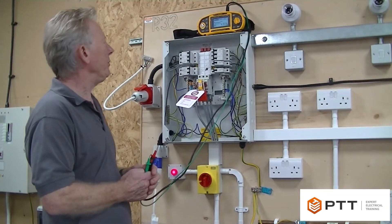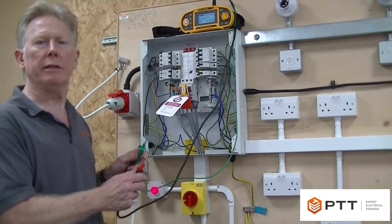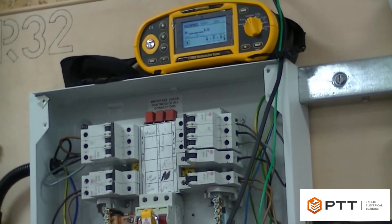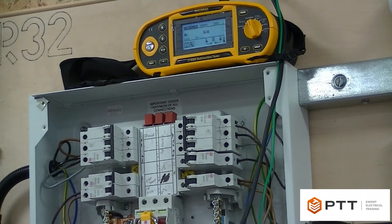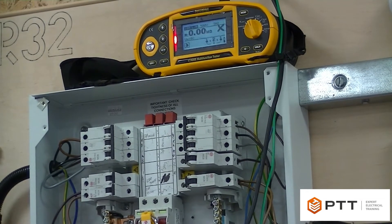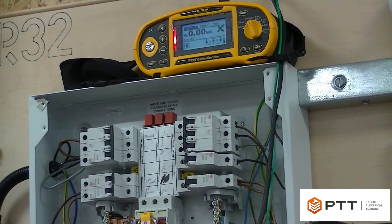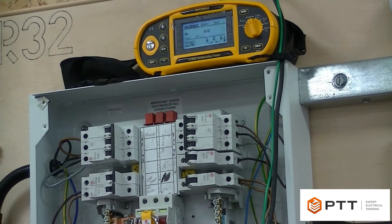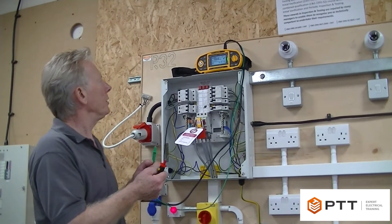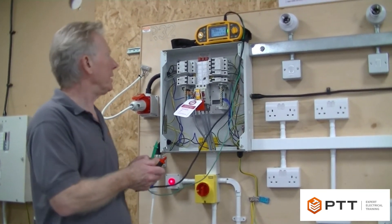We need to make sure the meter is set up correctly. We're going to be using 500 volts again, and it's very important to make sure we do the open and closed circuit test. If I put the two probes together, the meter should give me a dead short - and it has, coming up with zero, which means it's a dead short with the red light on. If I take the probes apart it should read infinite resistance, which it does.